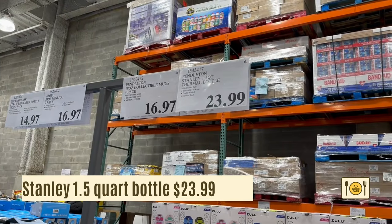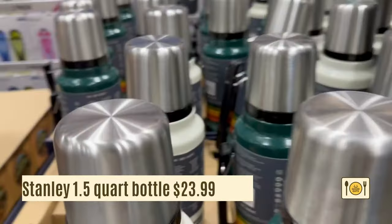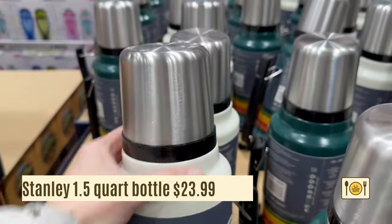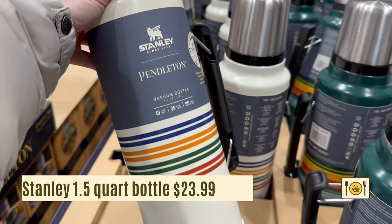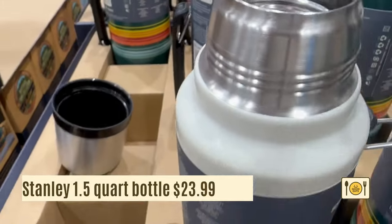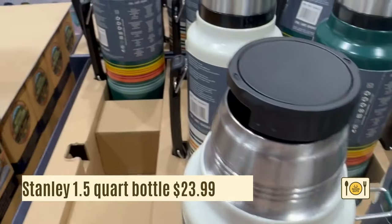Here's a 1.5-quart Stanley Pendleton water bottle for $23.99. I love the retro look of this. There's a screw-on cup and it's insulated so it will keep your drinks cold for 35 hours and hot for 40 hours. This is great for hot cocoa or hot coffee.